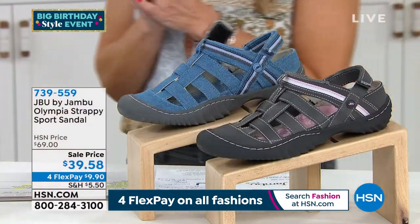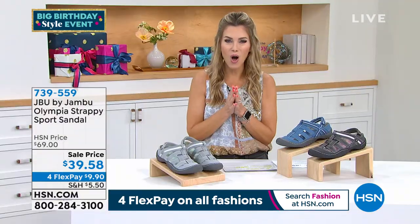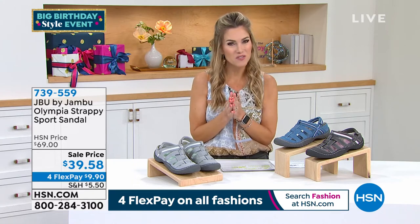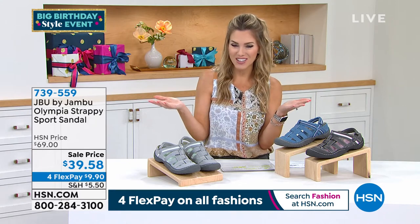Let's dive into the brand JBU by Jambu — all sporty, all casual, all comfort, all terrain, good for your feet, comfortable, and super adorable. This is the perfect time of year to get a couple, make your first purchase, or add to your collection.